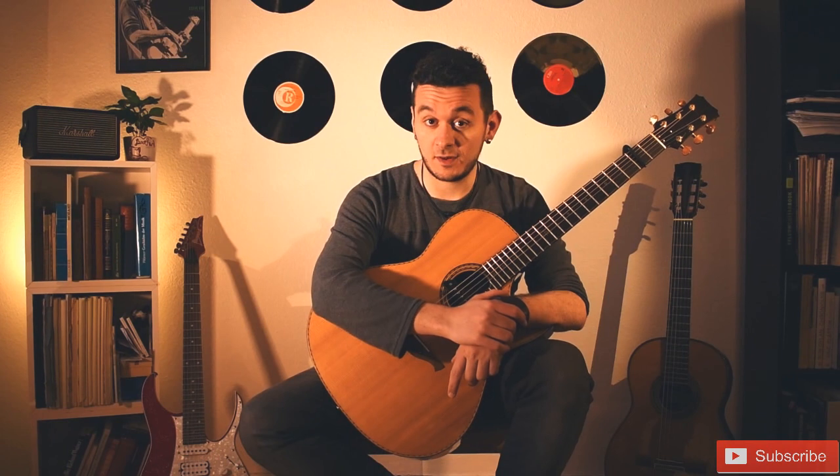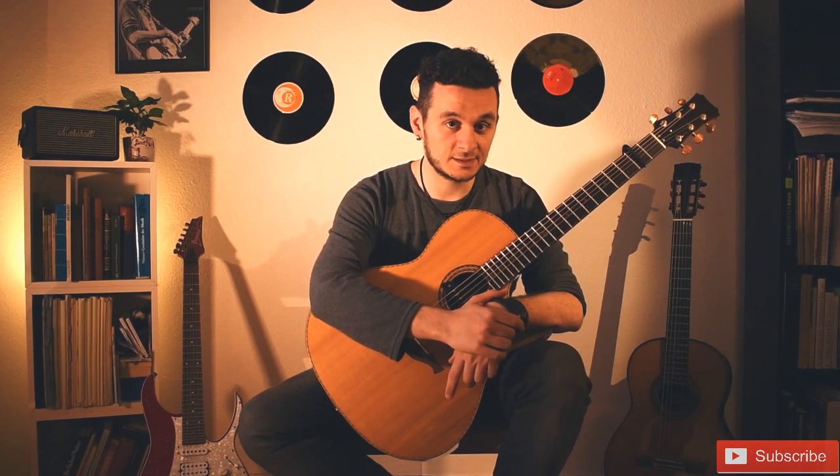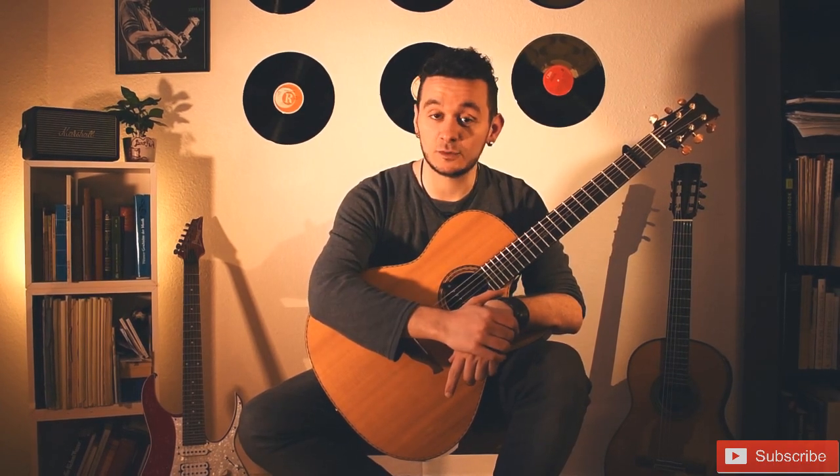Hey everybody, here is Aladdin and welcome to my new series Guitar Therapy. I will be giving tips on guitar playing and sharing my thoughts as a guitarist. Stick around if you want to find out more.